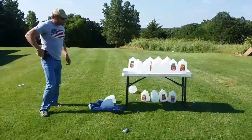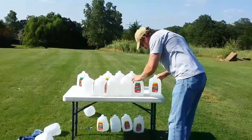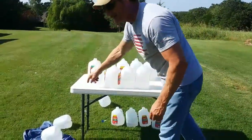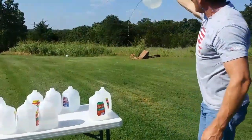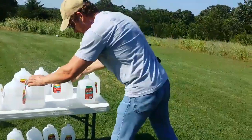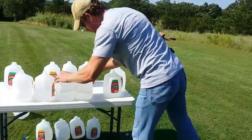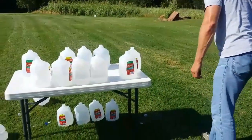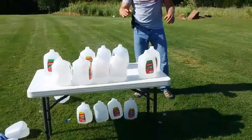One, two, three, four, five — it's in the fifth one I hope. Where is it? It came out somewhere — can't be too far, I'm going to find this one.